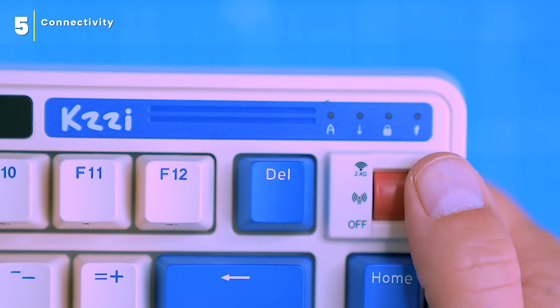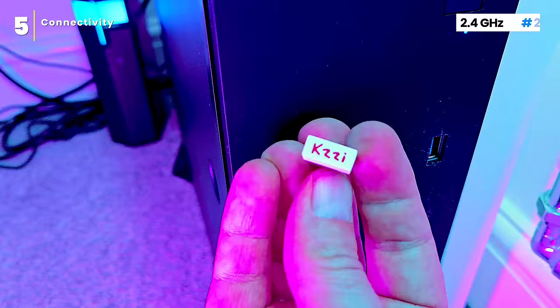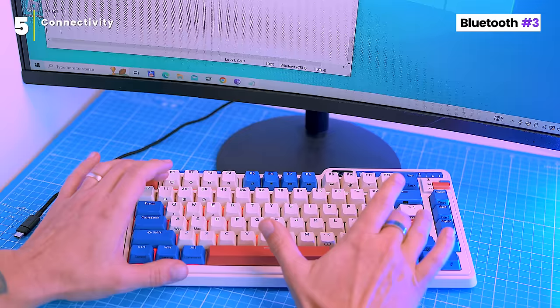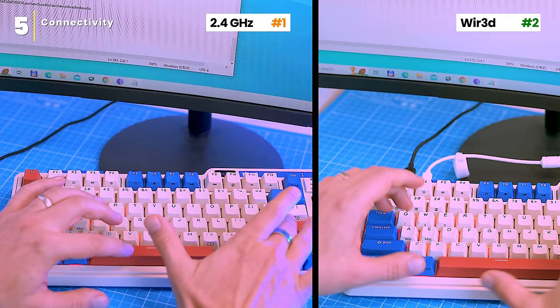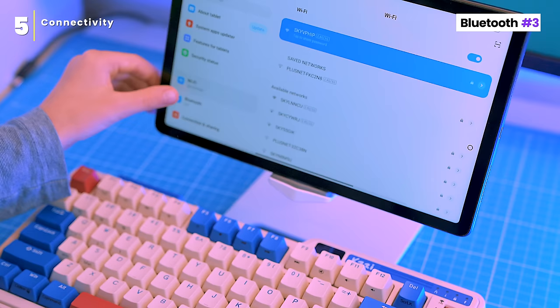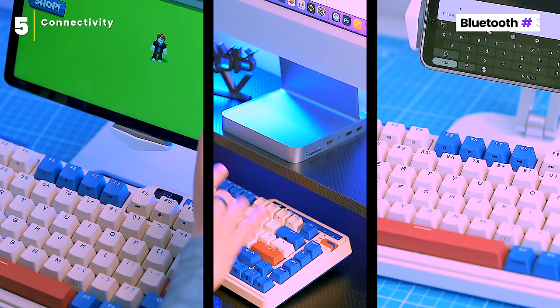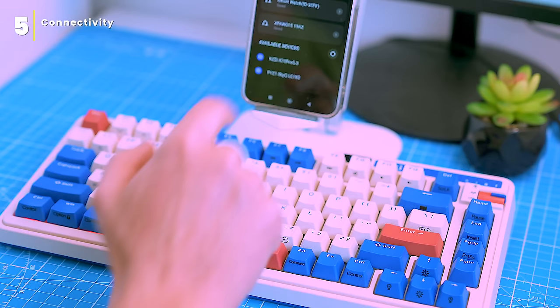The keyboard has three connection modes: wired, Bluetooth, and 2.4 gigahertz radio. The wired connection is the fastest and most reliable. The 2.4 gigahertz radio control is almost as fast as wired and still very reliable. Bluetooth is the slowest of the three but the most convenient. I tested the wired and 2.4 gigahertz connections with my PC and they both worked perfectly — no missed keystrokes or latency. To connect via Bluetooth, flip the switch on the side of the keyboard. You can connect up to three devices and switch between them by pressing Fn with Q, W, or E. To reset Bluetooth connections, press and hold Fn along with keys 1, 2, and 3 simultaneously for around five seconds.